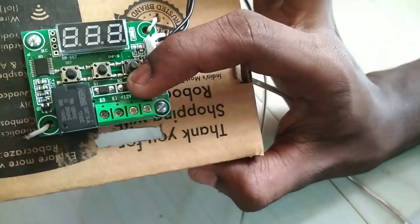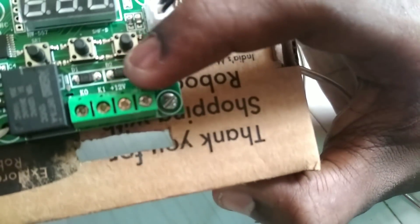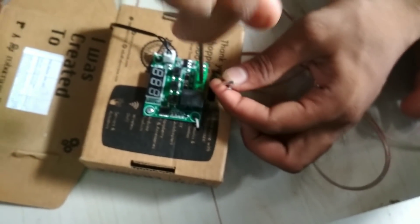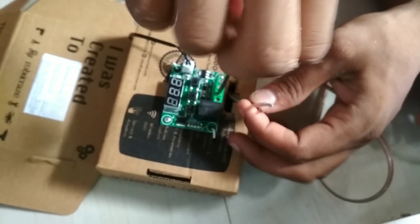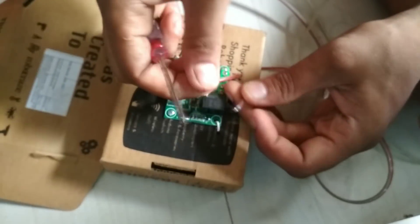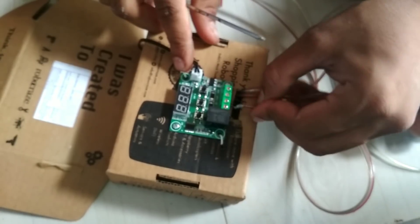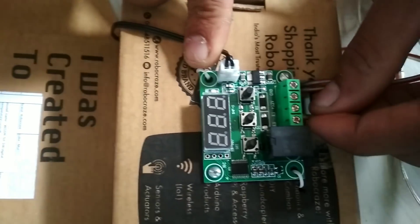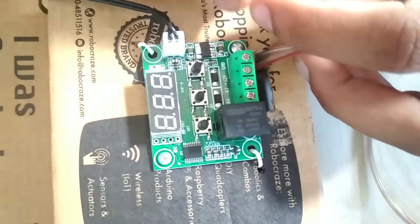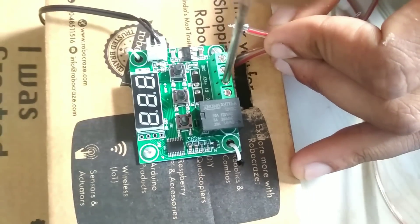We cut the ball, we cut the face. The next step is to check the temperature.